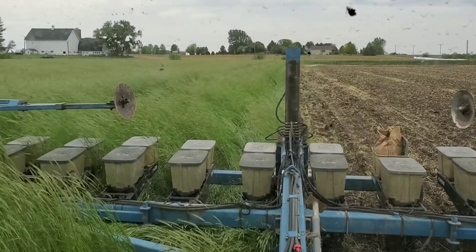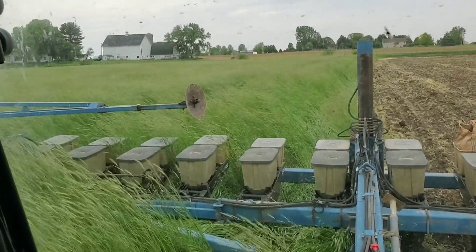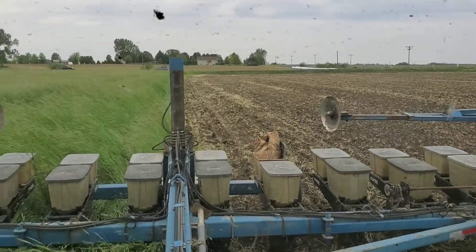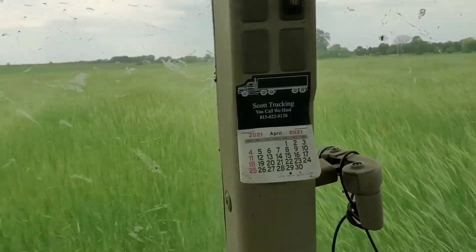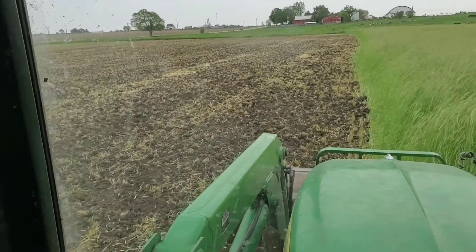We're just going to compare different methods of doing organic beans. With the 30-inch rows, we can still come back and cultivate. The 7.5-inch rows, rotary hoeing is going to be about our only option. We do have a weed zapper, so that's going to be to kind of rescue anything. But let's go out and take a look at what we've got.